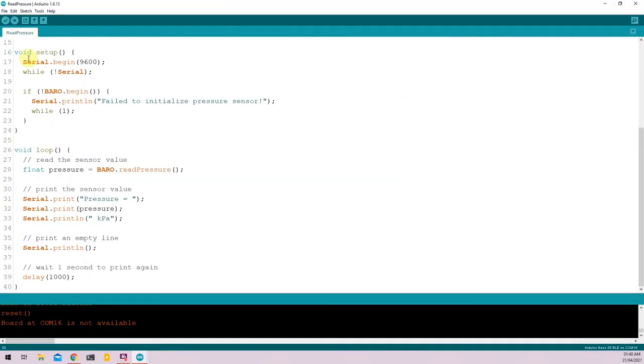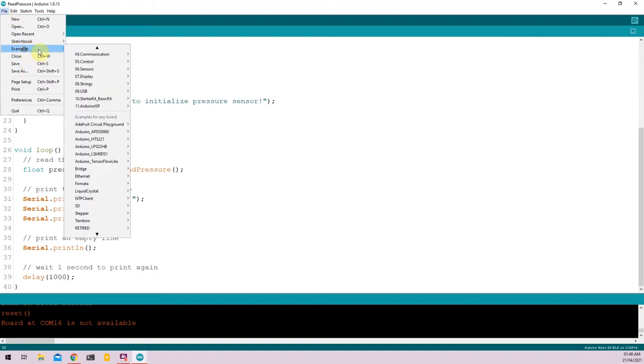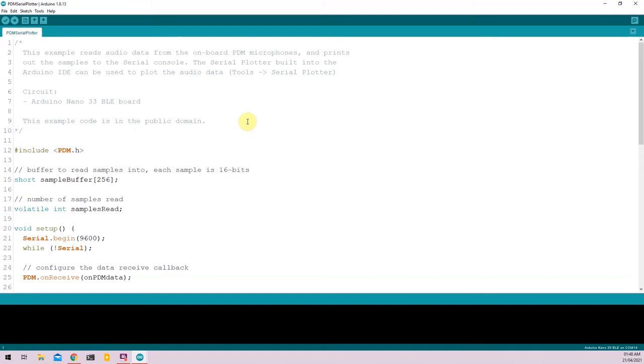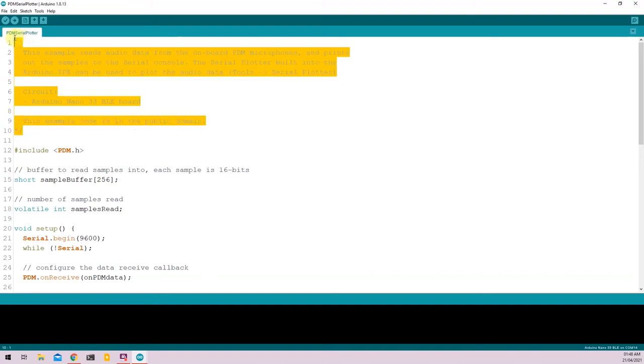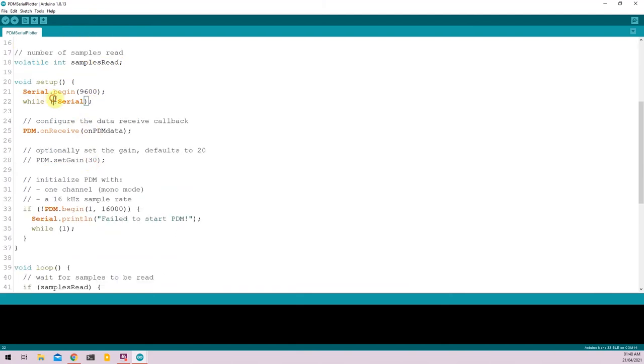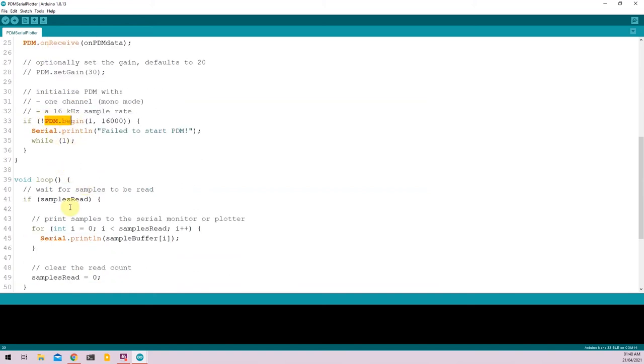The last sensor I'll be covering is the onboard microphone. To open the example, go to File, Examples, PDM, and click on PDM Serial Plotter. Similar to all previous codes, there's a description at the top. In this code we include the PDM library, initialize variables for the buffer and sample reading, initialize the serial monitor, set up a callback function, and begin the PDM module — the onboard microphone — at a sampling rate of 16 kHz.